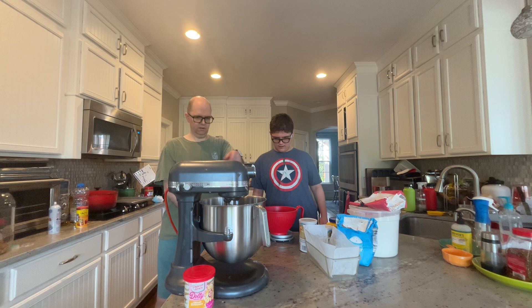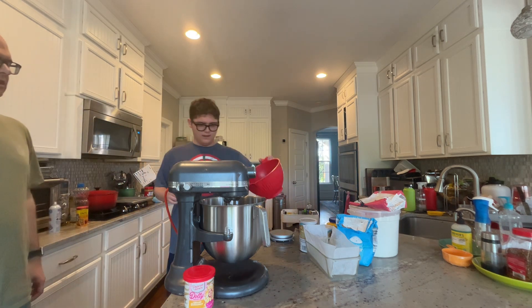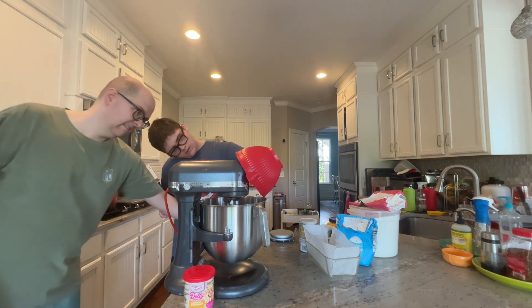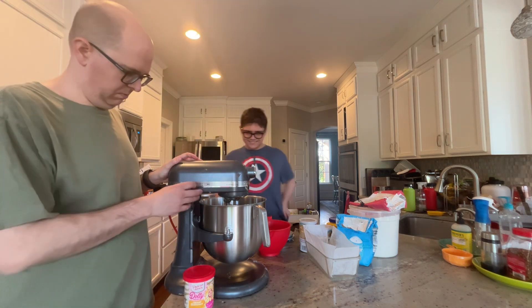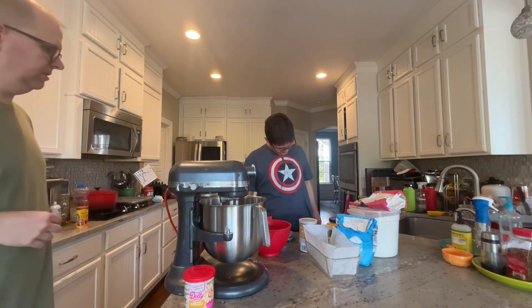I'm going to put that in the mixer. Cream it. Okay. Can you put that in the mixer? Yes. There we go. And we'll cream it for about one minute, and what are we going to do? We can work on the next ingredients while they're there.